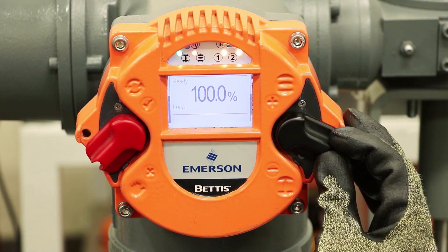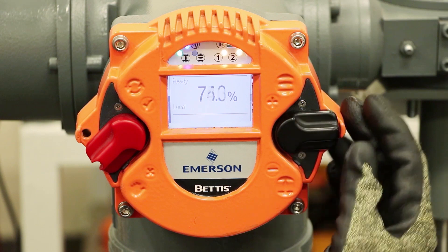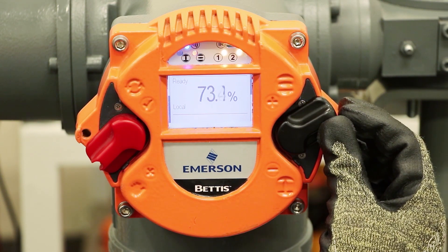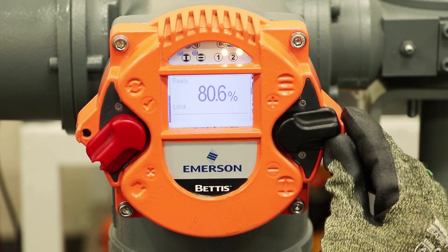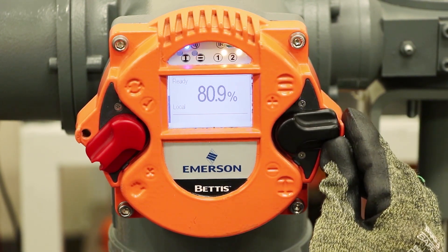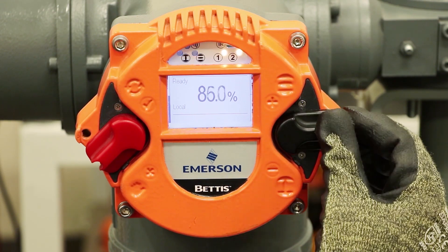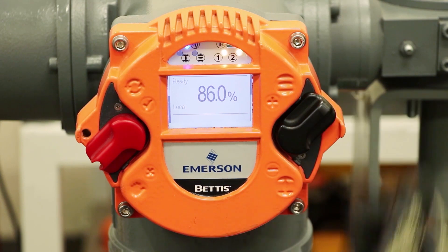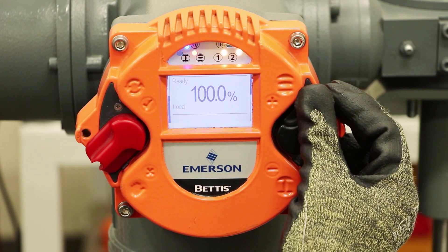We can operate the valve using the switch on the right side. These switches have the unique capability that they can be moved very slightly to just inch the position of the valve, moved a medium amount for medium open or close, and they can be latched either fully open or fully closed. The indicator on the right side of the screen shows you how much that switch is being activated.